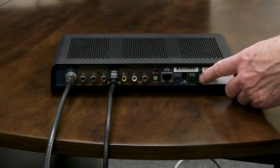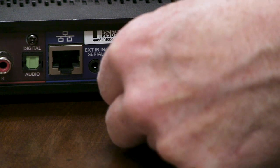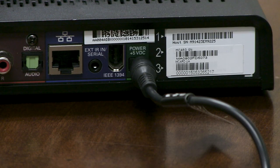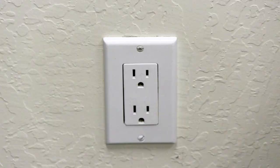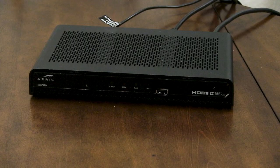Finally, attach the unit to the electrical power cable. It goes on the far right of the back of the cable box. Now plug the unit into the power plug in the wall. You have just installed your cable box.